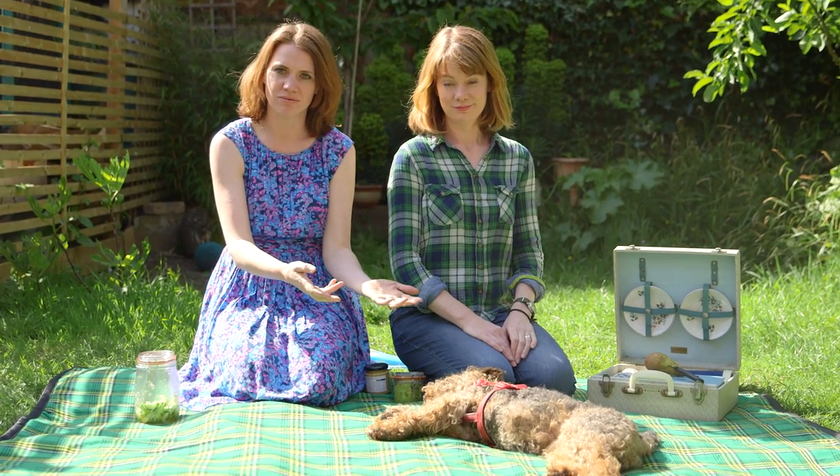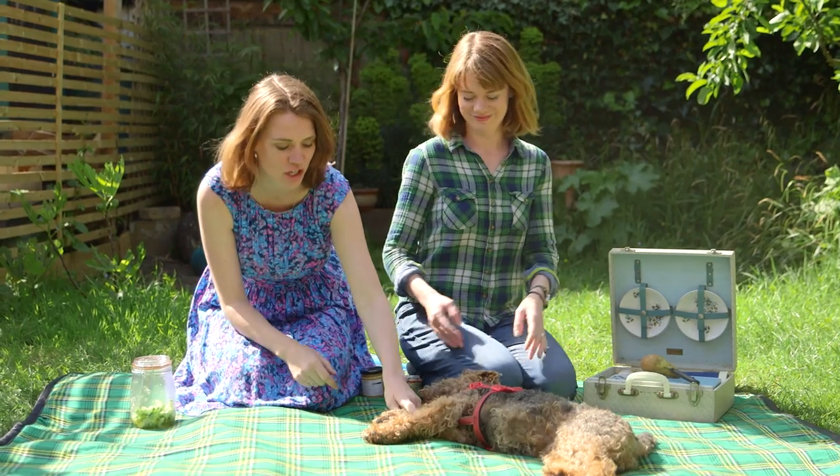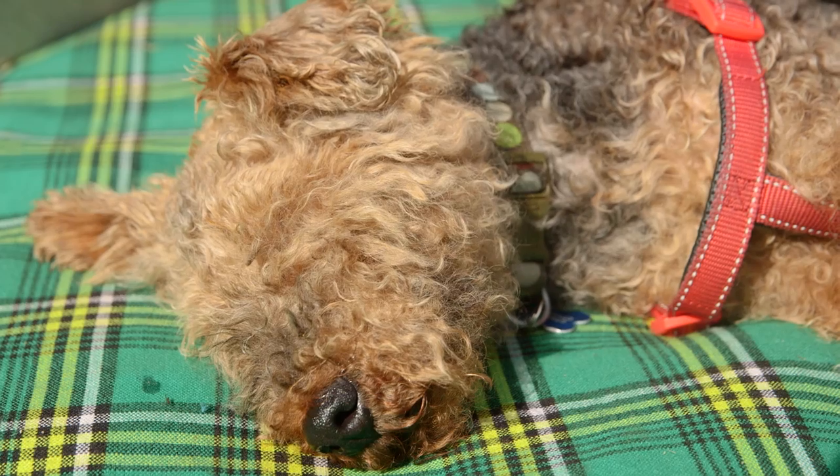Tip number one: borrow, rent, not steal, a dog. This is Max, he's a Welsh Terrier.